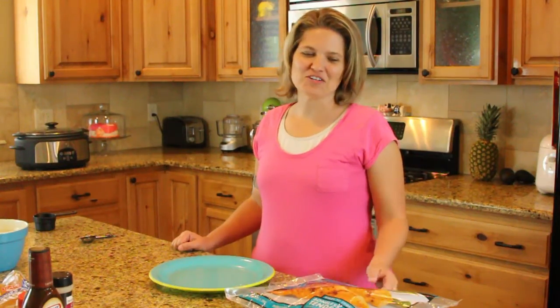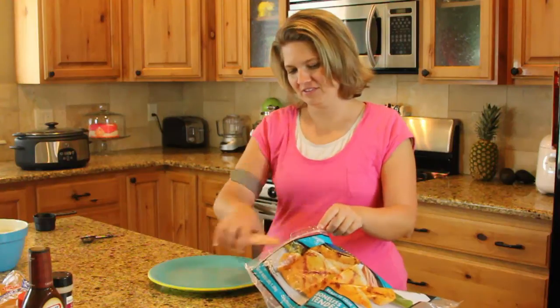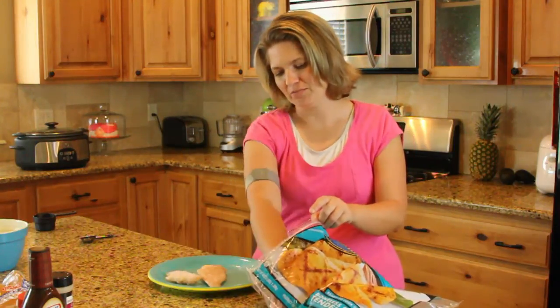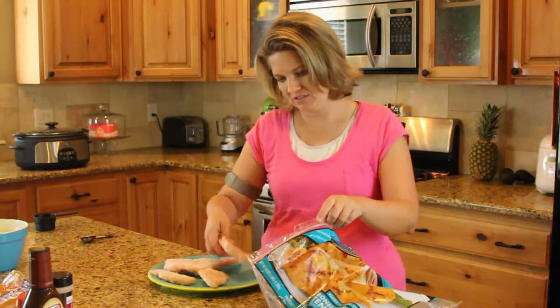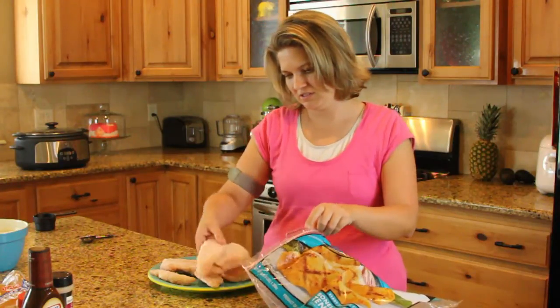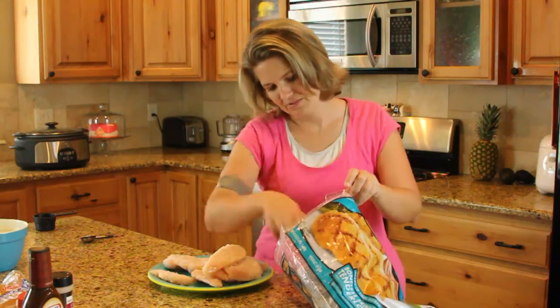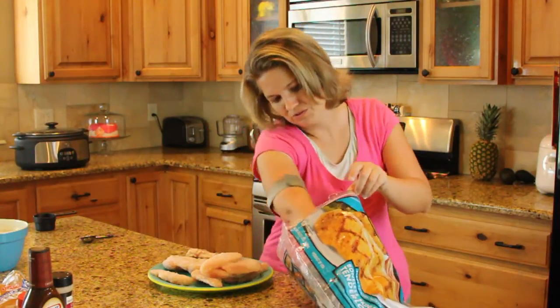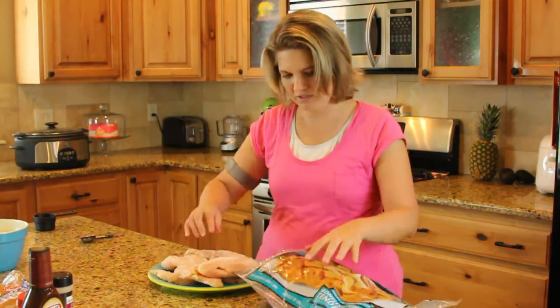If you have purchased frozen chicken for your meal you will need to defrost it. Start by putting your chicken on plates. I'm going to do 10 chicken strips. Defrost your chicken.